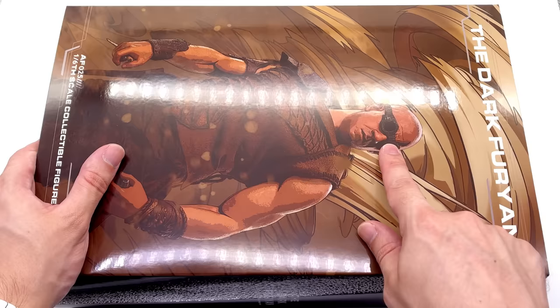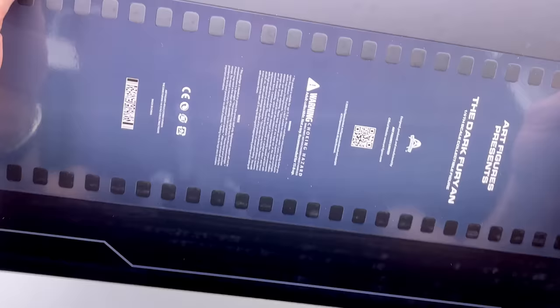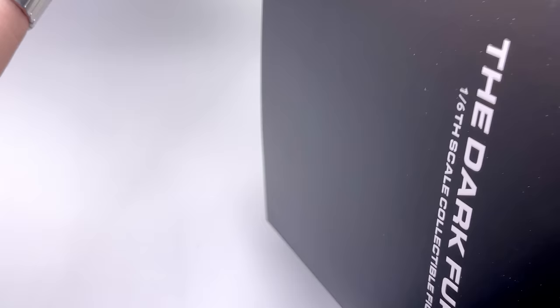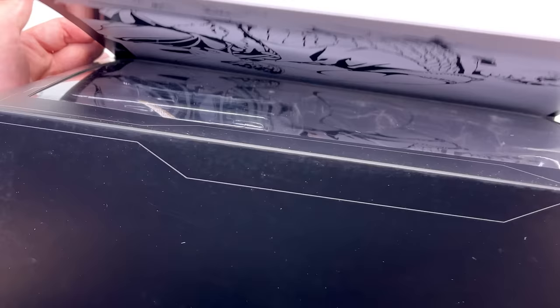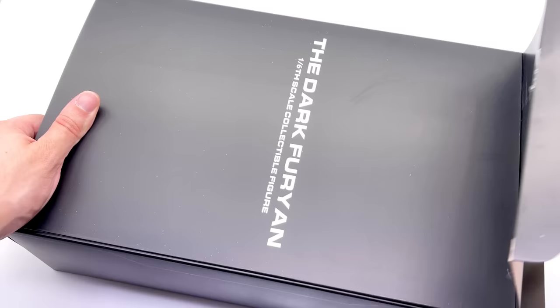I do like the artwork on the front — I believe that's actually the figure itself but they photoshopped out the arm joints. You can see 'Dark Furian' along the top, on the side, and some legal information on the back. The interesting thing about this box art is it's a slip cover design, and you can open the front to get a sneak peek at Riddick, plus there's a black and white artwork of the figure.